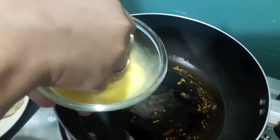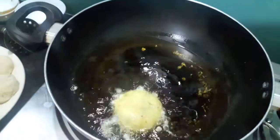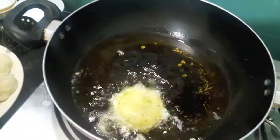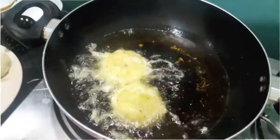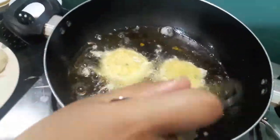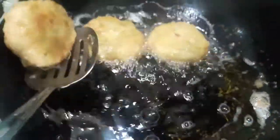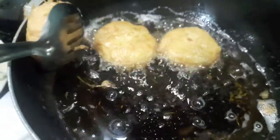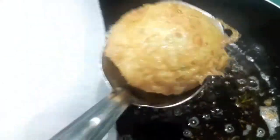Now we'll fry our patties. First I'll dip it in the egg and then fry it on medium flame.